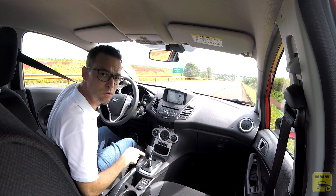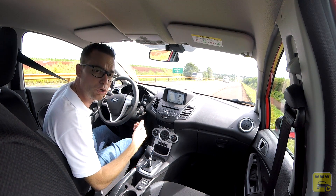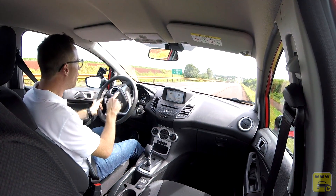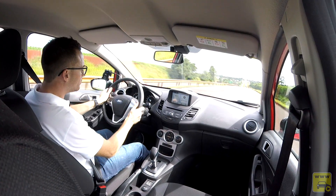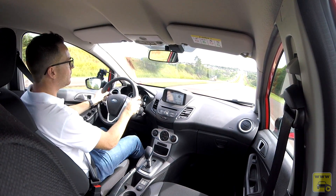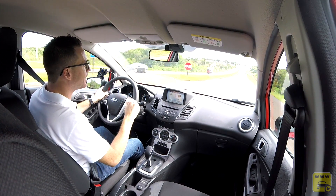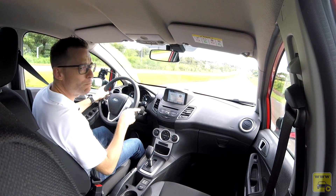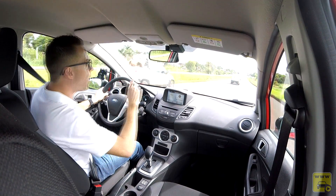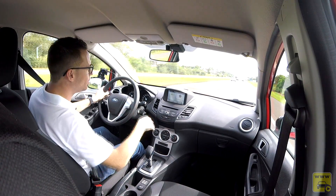Fizemos um teste com o câmbio de transmissão automática de seis velocidades em modo Drive, saindo forte na rodovia. Ele trocou em 6.000 RPM na primeira, na segunda, já estava na terceira, depois na quarta, chegando a 110 km/h. O motor turbo enche rápido, entrega torque rapidamente, e o câmbio corresponde muito bem, alternando entre quinta e sexta marchas de forma eficiente.